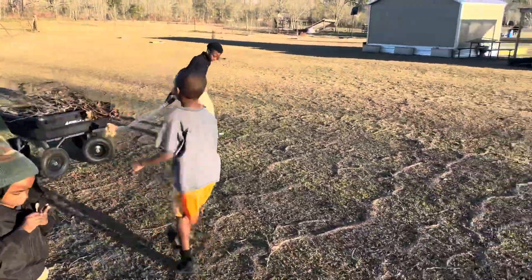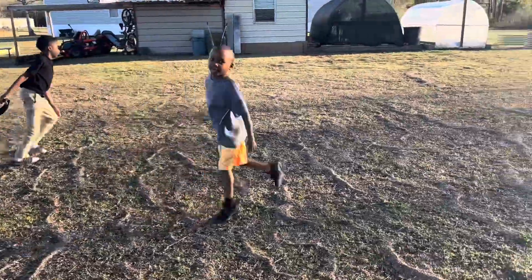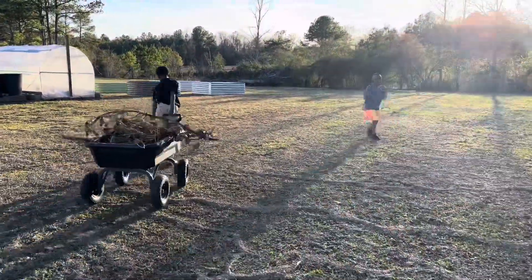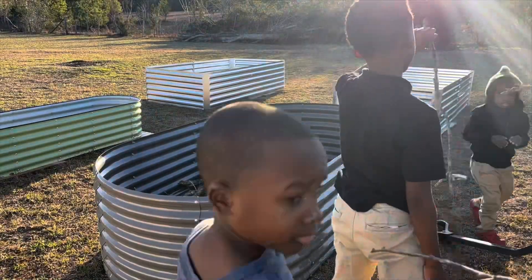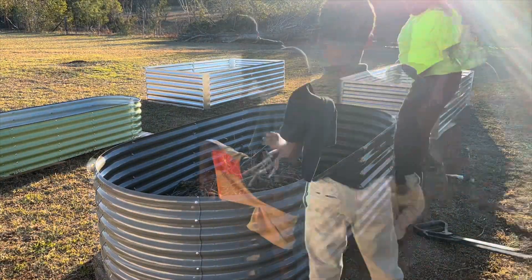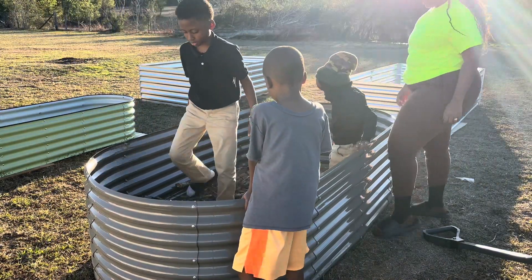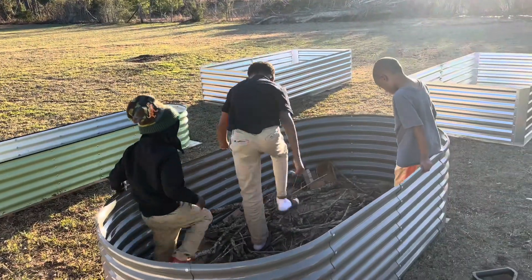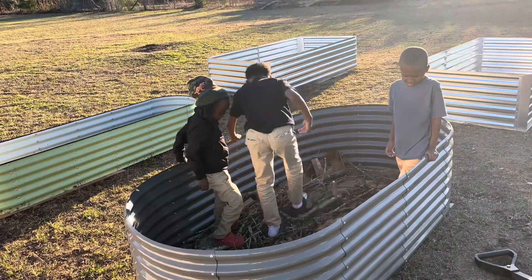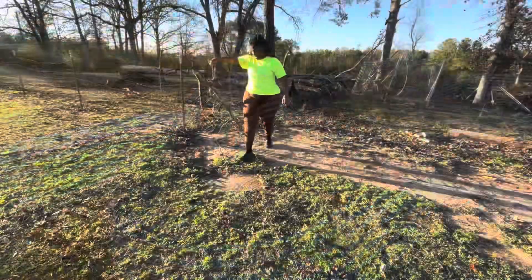Embrace the mistakes, learn from them, and keep going. As y'all can see, my boys are happy — they actually love doing this. I do not force them to do anything; I do ask them to help, but I try to keep a limit on it because I don't want to overdo it. You always want to make things fun for the children. We were going to get the chainsaw out, but they were like, we'll break it. So hey, who needs a chainsaw when you've got some boys?